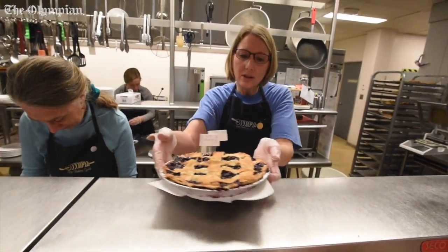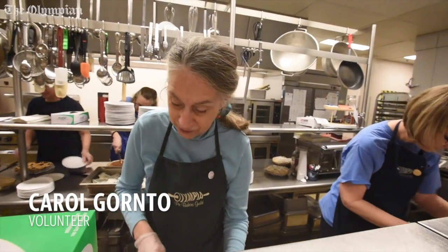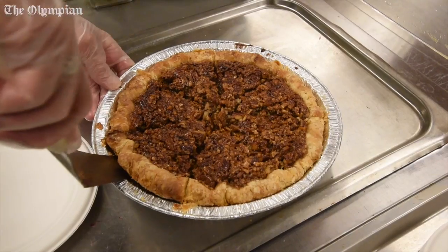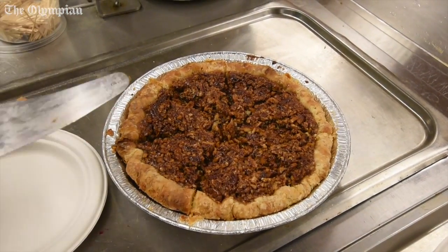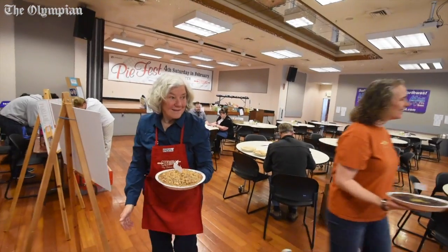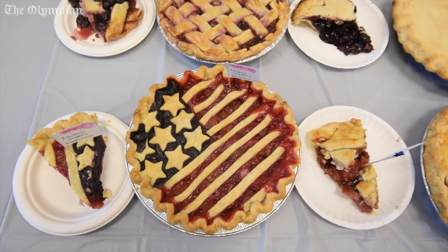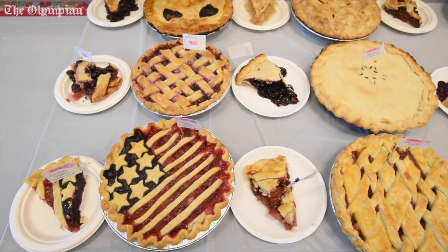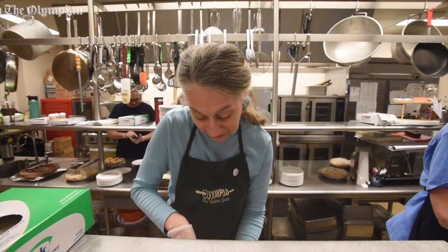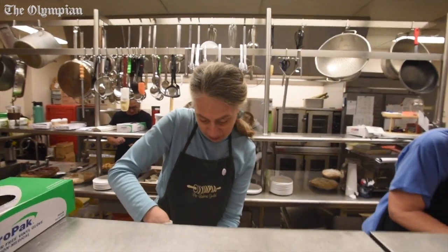These are pies that are being judged. So we have to cut two pieces out of this and label what they are — like this is maple pecan — and then it'll go to the judging room. The rest of the pie goes on the rack back there for the general public. We try to find the prettiest pieces that we cut. That's the opportunity.